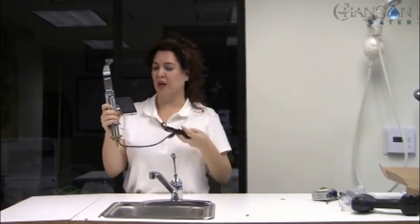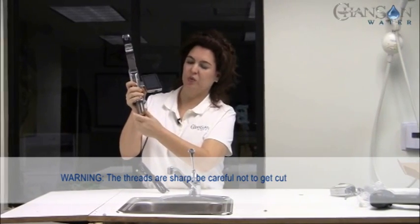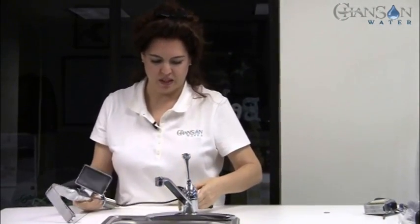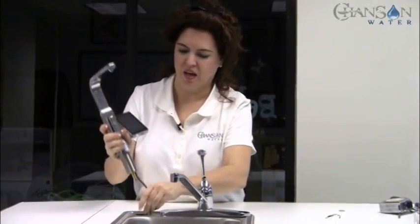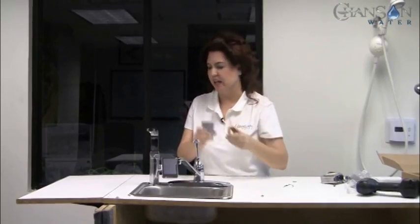Before you drop your Chanson Royale faucet head down into your hole, the first thing you want to do is remove this nut — you can do that by hand. We're going to drop this down into the hole with the nut removed, then go down underneath the sink to put that nut on. We'll need the installation cup that comes right in your package — it's a gray plastic piece — and that's going to turn this nut and make the job very simple.